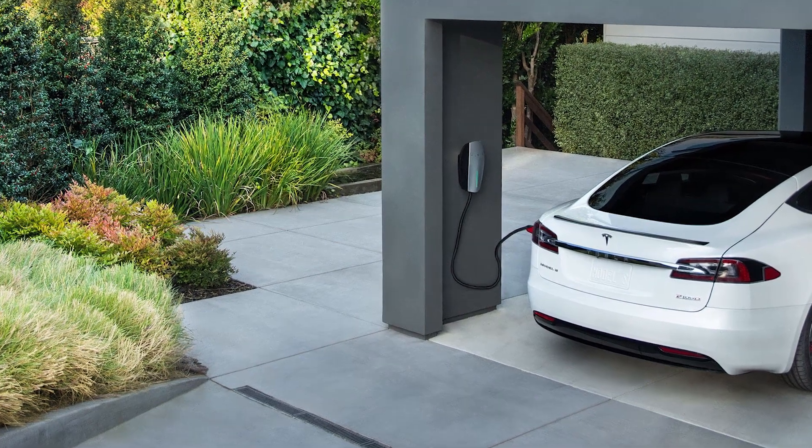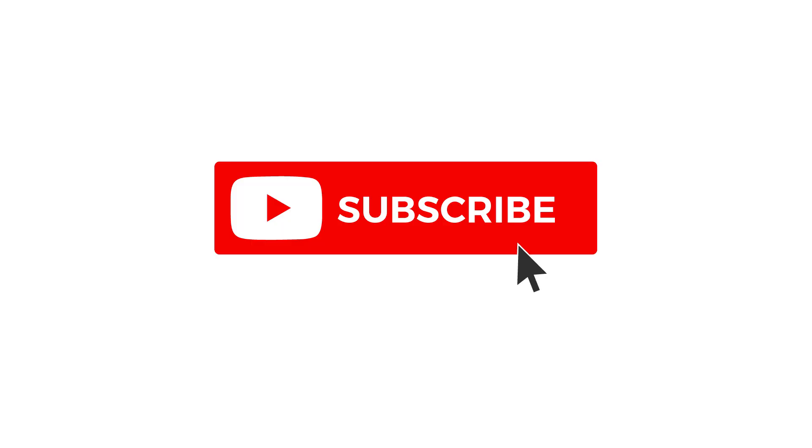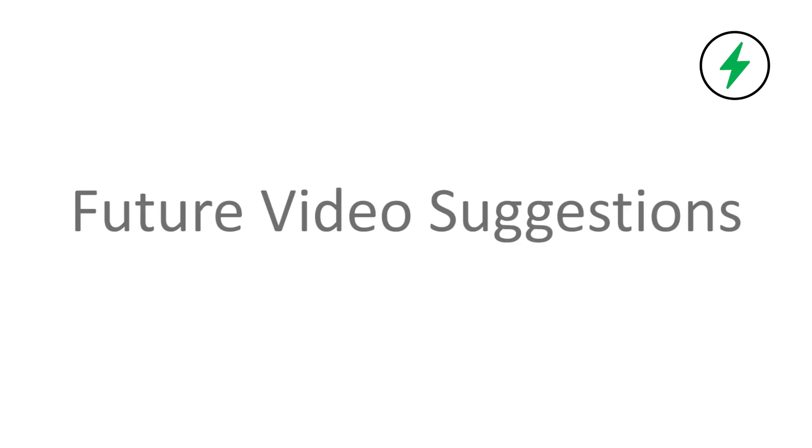In an upcoming video I will be showing the mounting and electrical installation of this charger, so make sure to subscribe to this channel to receive notifications of future videos. Hopefully this video was helpful to you. If you found any value in this video please hit the thumbs up button and subscribe if you haven't done so already. If you have any questions or comments please leave those in the comments section below. Also if you have any suggestions for future videos I would love to get your feedback so we can provide the best content possible. Thanks again for watching and we'll see you again soon.